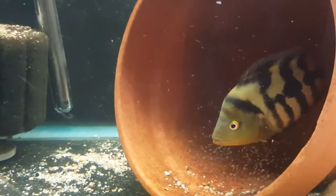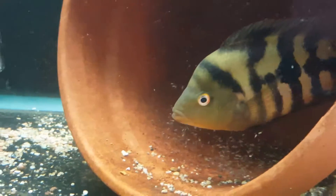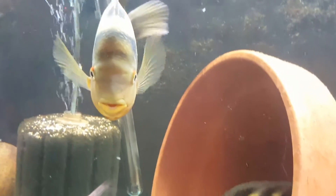The third time was the charm as they say, and it's been successful. As you can see, there they go — he gets a little excited because I get too close to the tank.